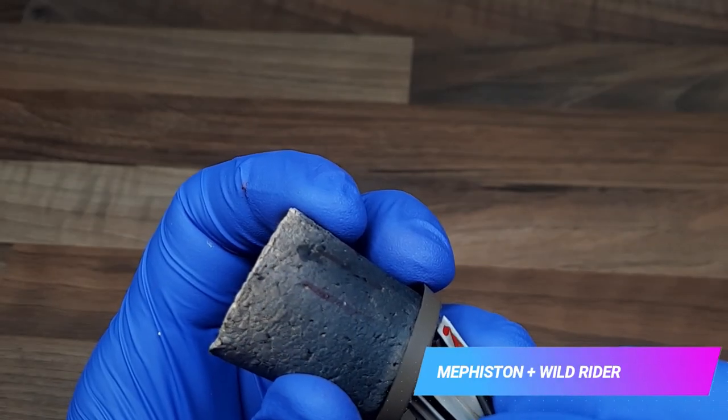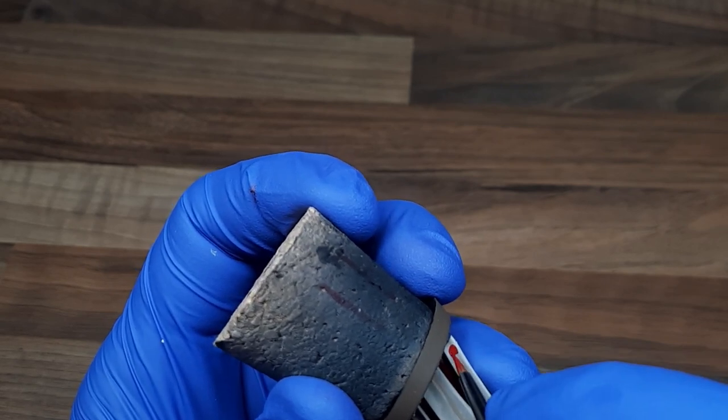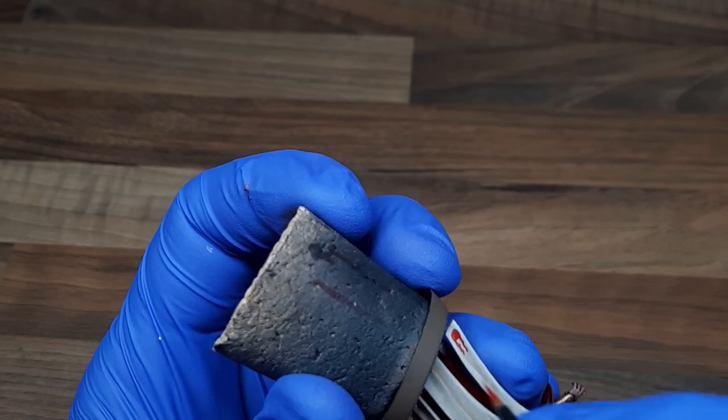With the same mix I used for the freehand, I just painted some comets and tails on the back of the cloak. I wasn't sure what I wanted to do on the back here and I decided to keep it a lot simpler than the actual Heavy Metal colour scheme.